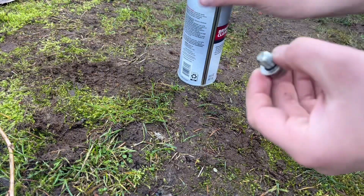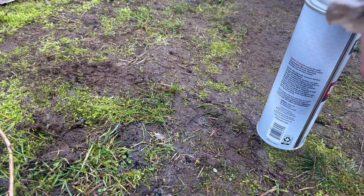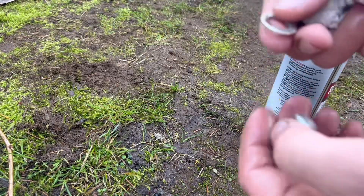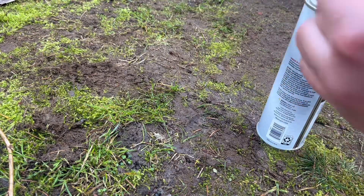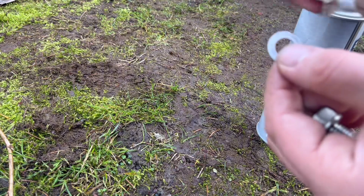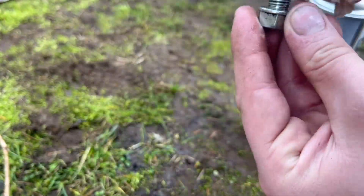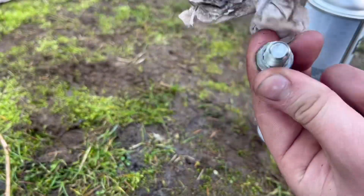Go ahead and spray some carb cleaner on it just to clean it out, then wipe it down. Look at this — the crush washer is literally in great shape. This one looks like an aluminum one; I guess they moved up to aluminum instead of brass. But it's literally brand new — it's a brand new bike. Go ahead and wipe everything down before reinstalling.